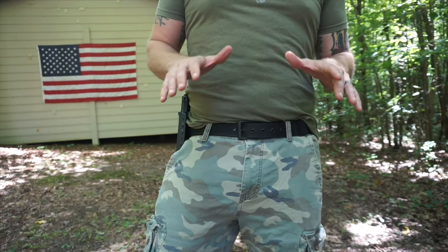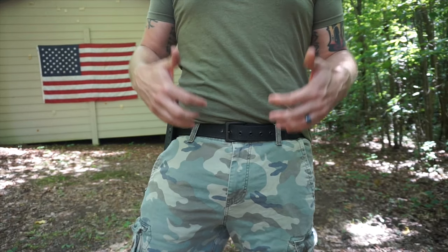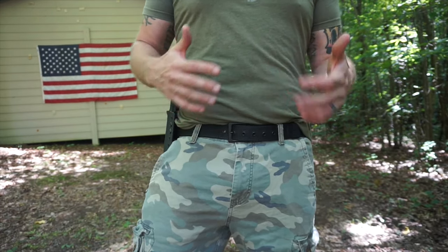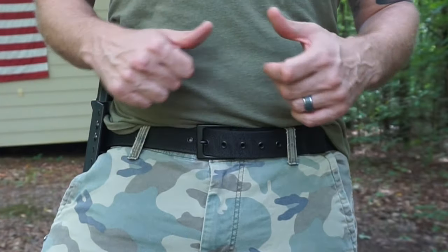I've reviewed several belts on the channel. I'm gonna show you some of the pros and cons of those belts and how this one kind of addresses many of the cons of other belts that I've tried. If you don't care about all these other belts and you just want to skip ahead to see the Emissary belt, I'll post a timestamp right here so you can skip ahead.